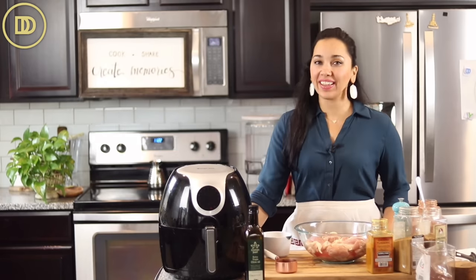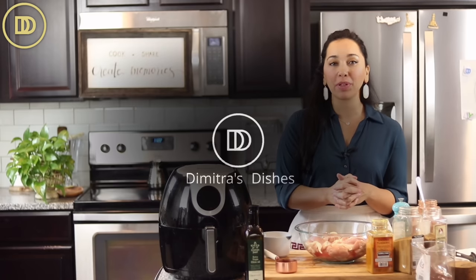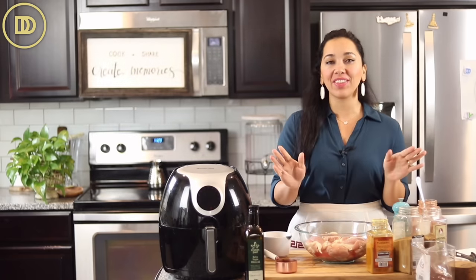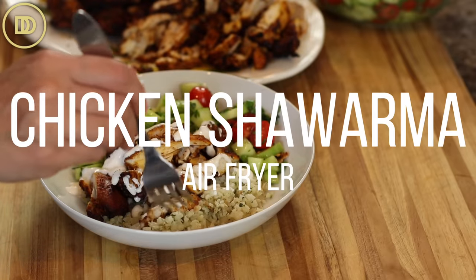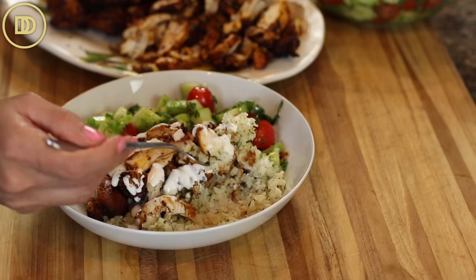Welcome to another episode of Dimitro's Dishes. Today we're making one of the most popular recipes on the food blog and on the channel — chicken shawarma, which I've already made before, but I'm going to be making it in the air fryer because it just tastes so good.